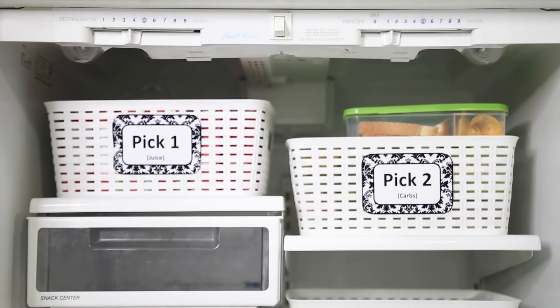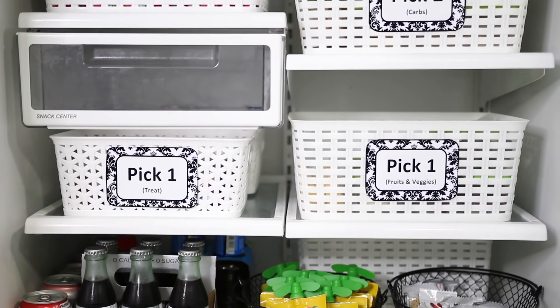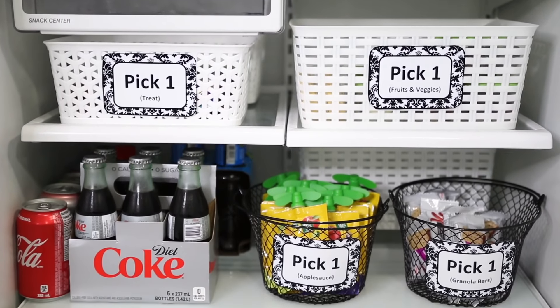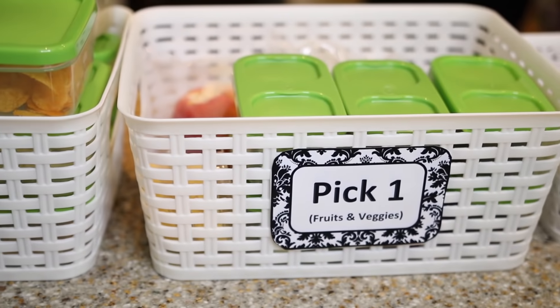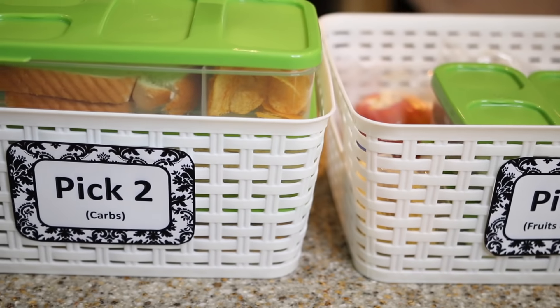My next tip is my total favorite: making a lunch making station. We transformed our downstairs pot fridge into a lunch making station and I stack different baskets with prepared fruits and vegetables, or carbs and sandwiches, and the kids can make their own lunches. Every basket has a little sign that says 'pick one' or 'pick two.' They get full control over what's in their lunch and I only have to do the work one day a week.